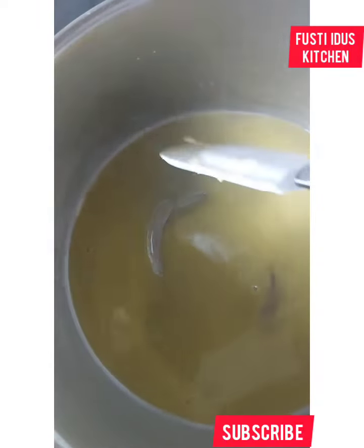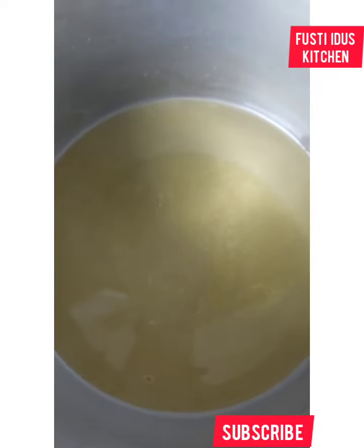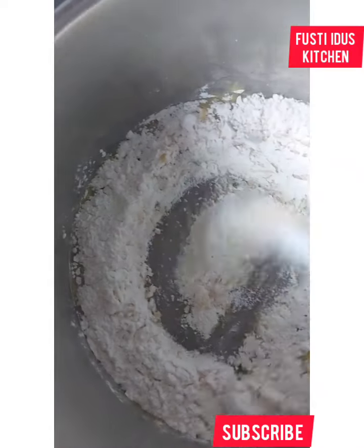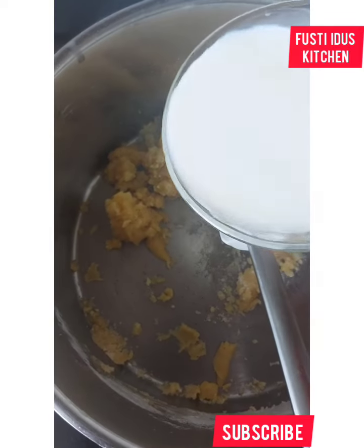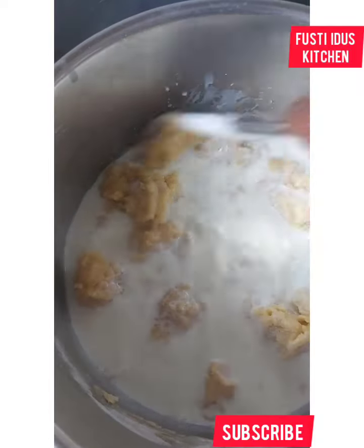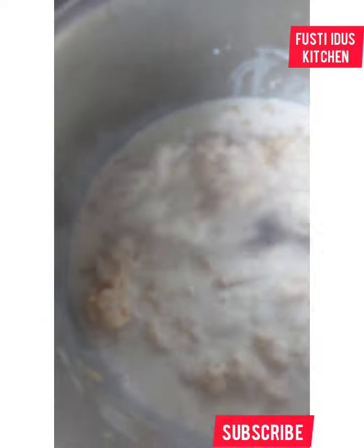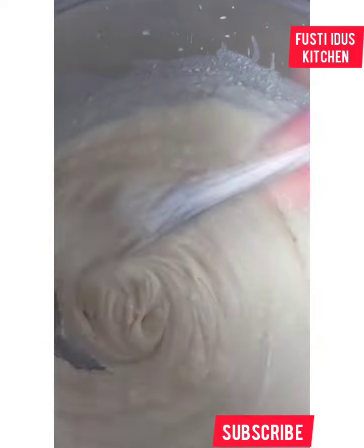The butter has melted. I'm adding the flour now and I have to mix quickly and thoroughly together. Now I'm adding my milk and I'll stir together again. I have to really mix this for a long time, then set it aside — that's the cream.